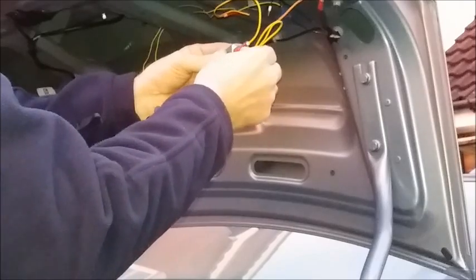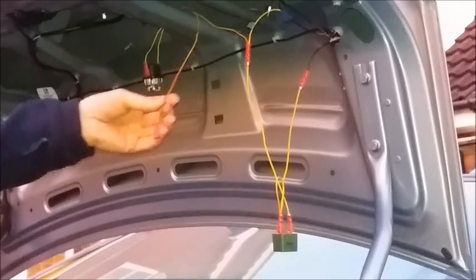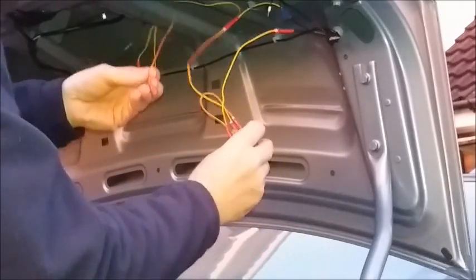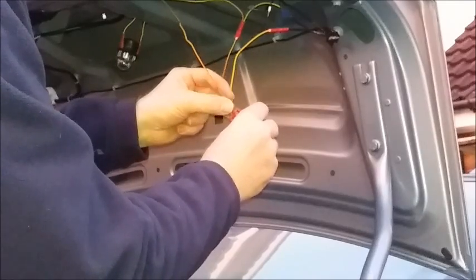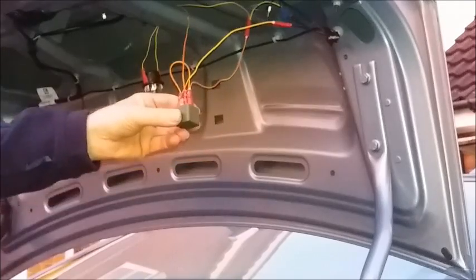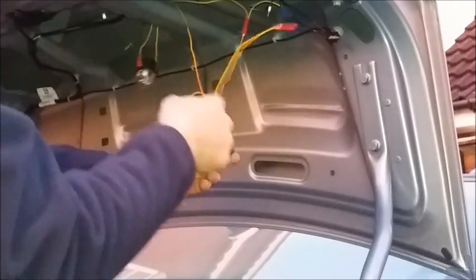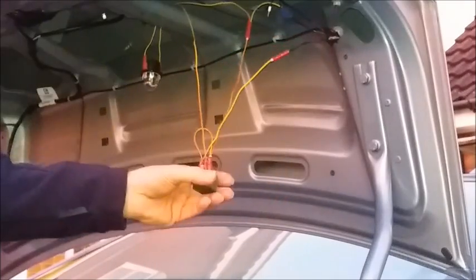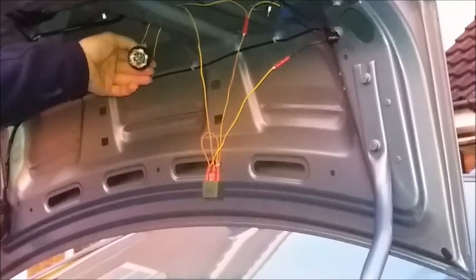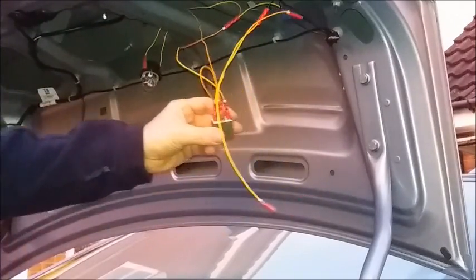I've also jointed a parallel connection that needs to go to the common of the changeover connections. The feed that needs to go to the resistor — in my case a bulb — needs to go to the normally closed contact on the relay. Being normally closed means that this auxiliary bulb is now always connected to the feed from the harness.